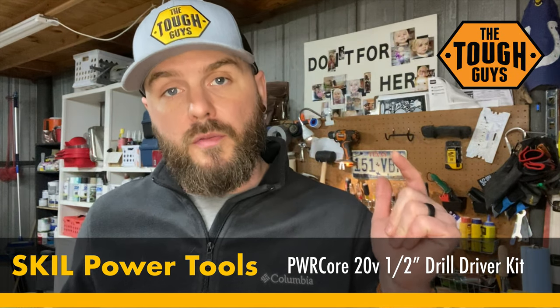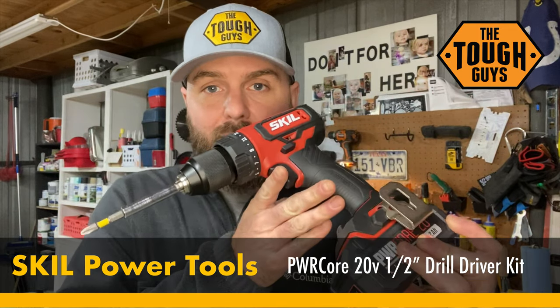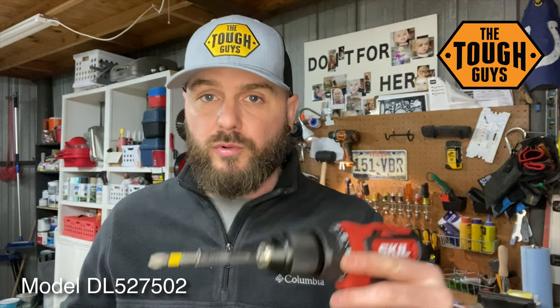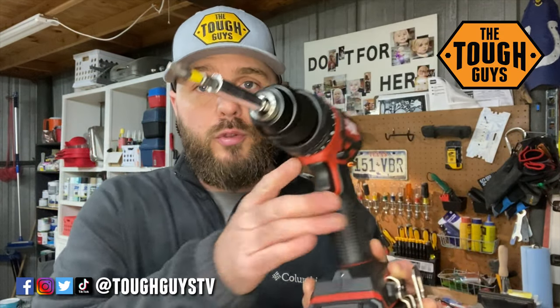Welcome to Tough Guys TV. On this episode we've got something cool and exciting — a new cordless drill driver from Skill. I've had a Ridgid set forever, their cordless drill and impact driver, but I've had a ton of trouble with it recently, especially over the last year. The chuck has been failing, the batteries have been bad. I was in contact with a rep from Skill and they were willing to send this out for an honest and thorough review, so that's what we're going to do.